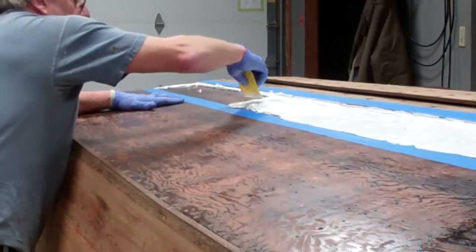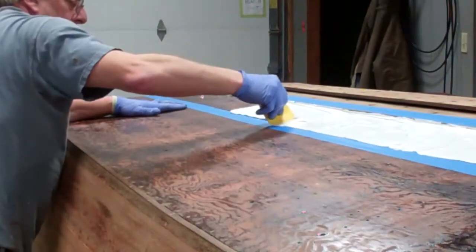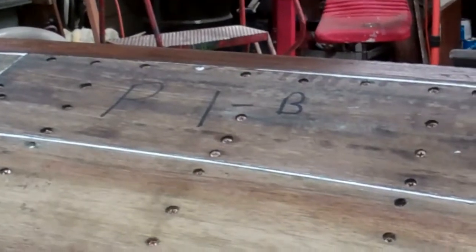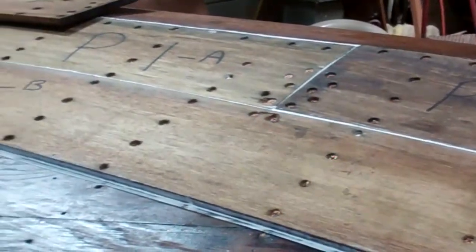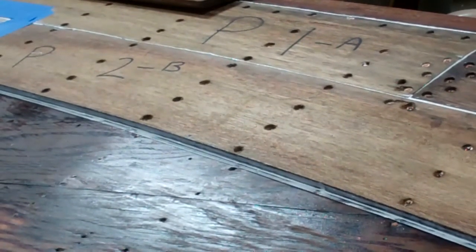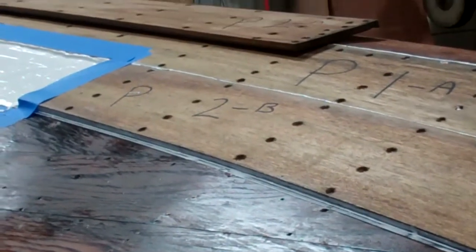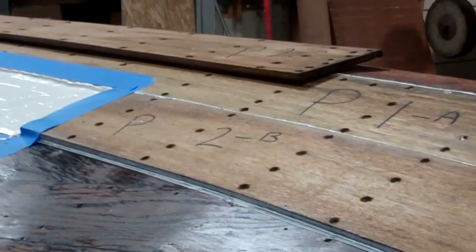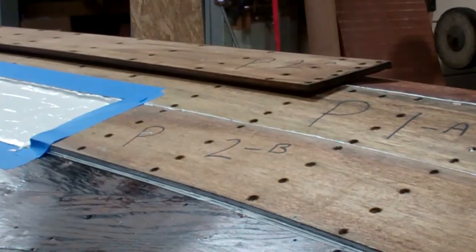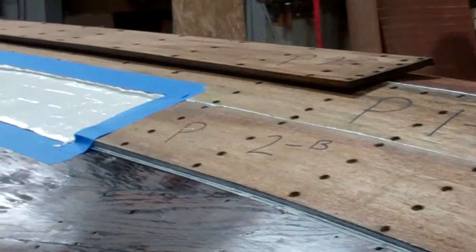These boards have all been sealed with multiple coats of clear penetrating epoxy sealer, as has the plywood inner skin. You'll see on the boards that have already been installed, every one of them is lettered and numbered. We could figure it out without the numbering, but it's much better to catalog everything before we pull it apart. This numbering system is applied after we've got the bottom completely cleaned off.